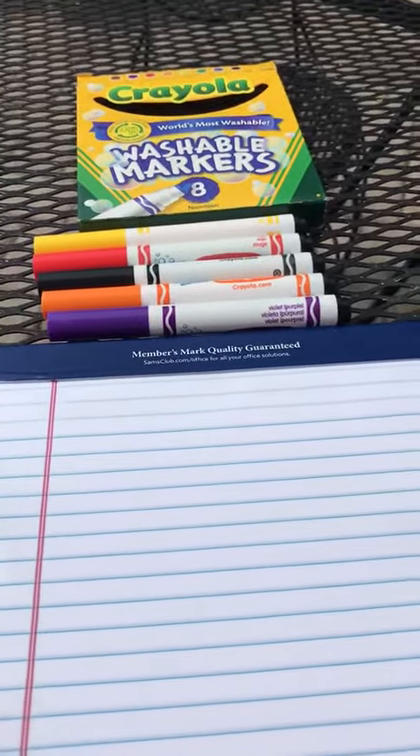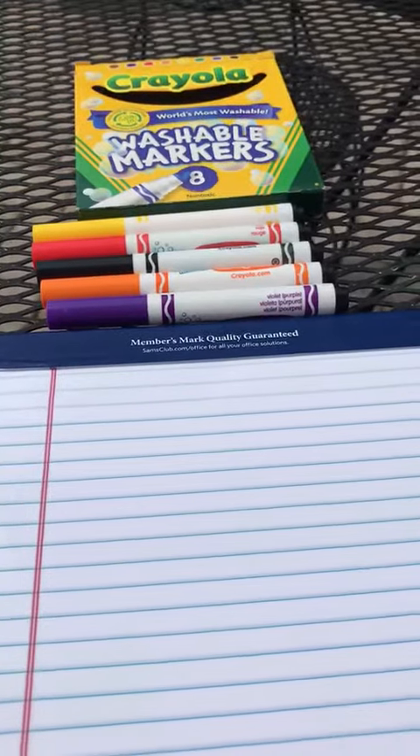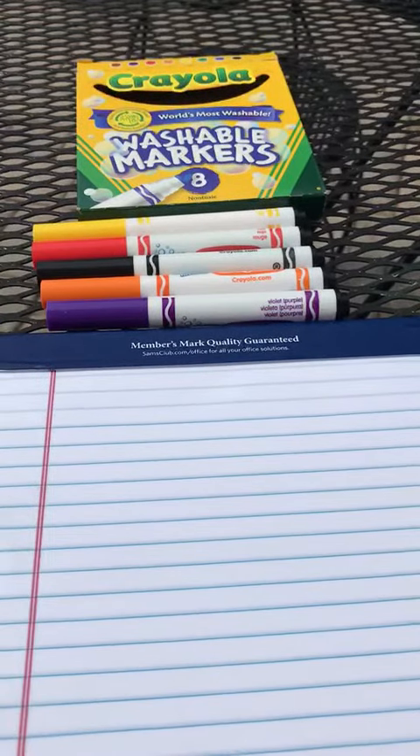Good morning friends! It's such a beautiful day I decided to come outside with my markers and practice doing some writing. So let's look at the color markers I have and see if we can remember how to say them in Spanish.